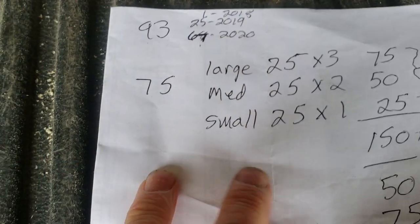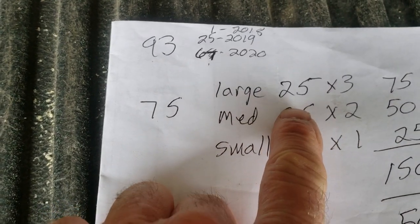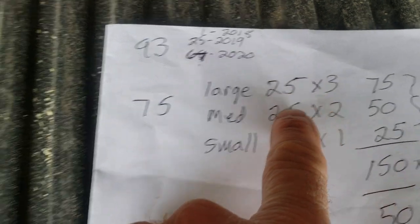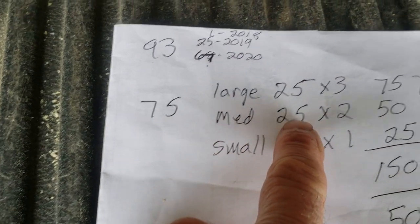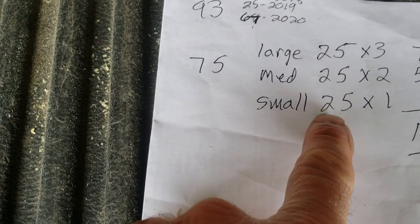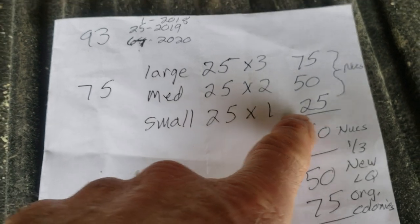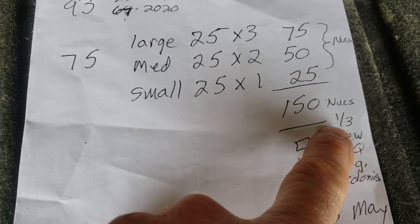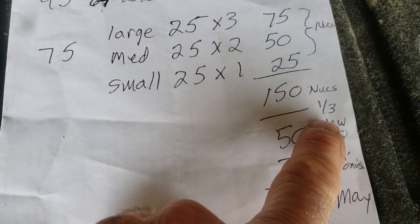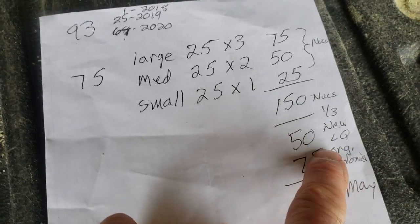By April or end of March, let's say I have 75 colonies — they're not all going to be the same size. 25 large colonies and I can get three mating nukes off those; 25 medium colonies and get two mating nukes; and 25 small colonies I'll take one mating nuke off. That's a total of 150 mating nukes. If I'm successful 33% of the time, that's 50 new colonies I'd like to have by May.